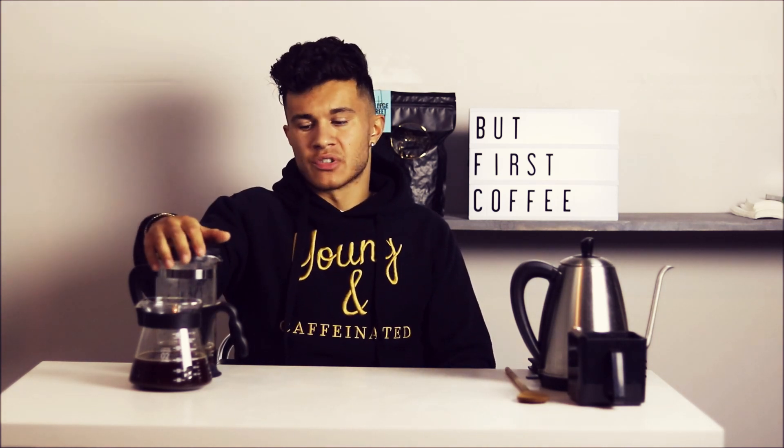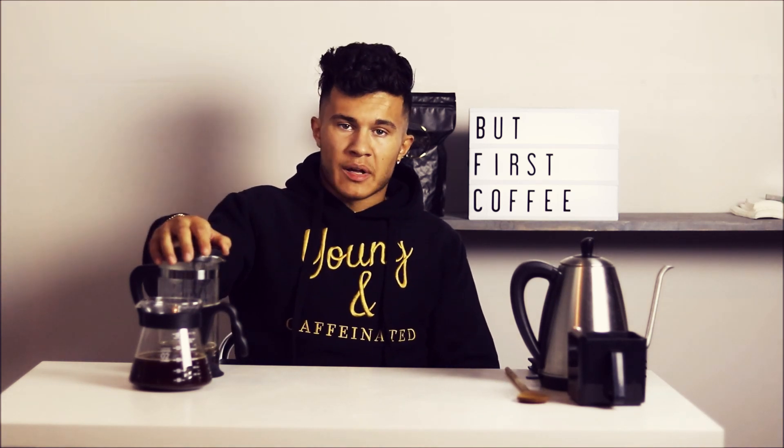French presses are great — they come in different sizes, so you can brew just a cup for yourself or get a larger one for guests. They're super versatile and easy to use. I'd highly recommend keeping one around. I don't always make coffee with a French press every morning, but it's a nice change-up and a nice way to taste coffee. Thank you so much for watching — drink better coffee, everyone, and I'll see you next time!